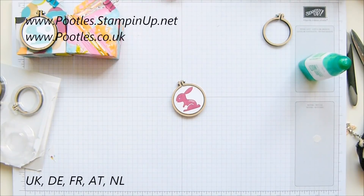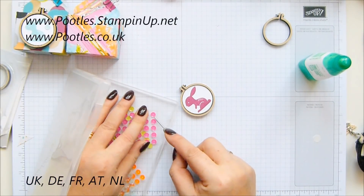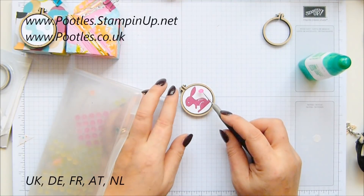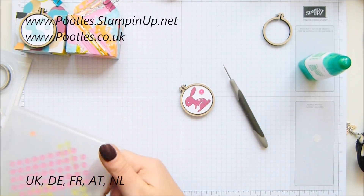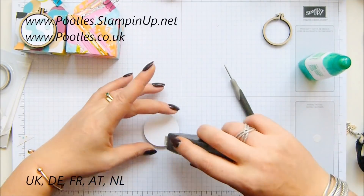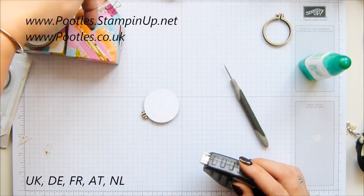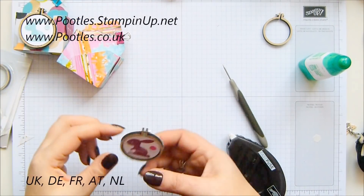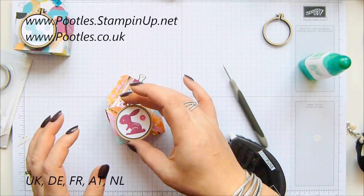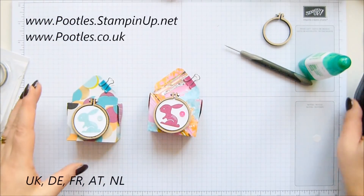I want my sequins — the Tutti Frutti Sweet sequins, and they are sticky back. I'm going to grab one in Berry Burst and pop it there. This is all dried nicely, so strong glue just down at the bottom part, because obviously it's going to sit there and I've got an opening there. One cute little Easter treat.